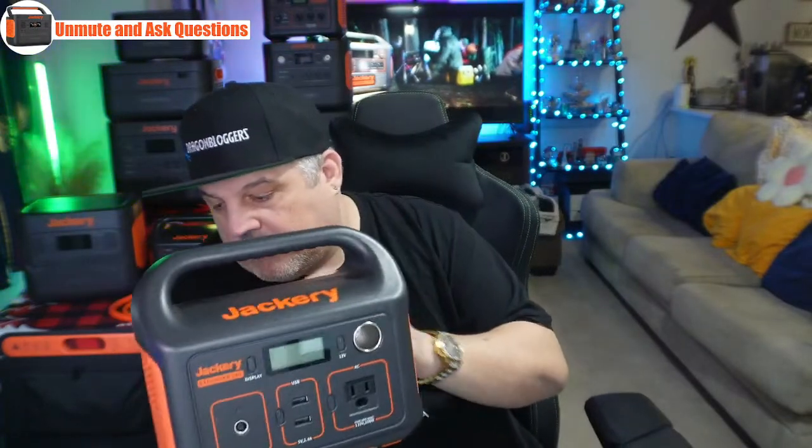The 240 has 240 watt-hours of power. You have one AC outlet — 200 watts of pure sine wave connectability. It's also got two USB-A ports at 5 volt, 2.4 amp, and a DC plug. You have a DC plug for the wall plug, cigarette lighter plug, and solar panel as well. There's also a DC output plug meant for cigarette lighter style devices like your air compressors, air mattresses, or car vacuums. Some of the older ones use a cigarette lighter style, so you have that.